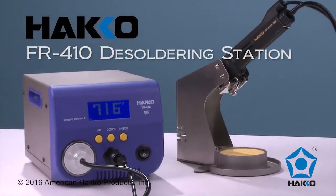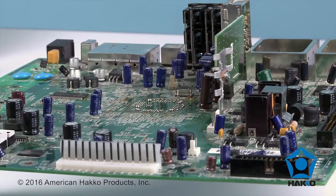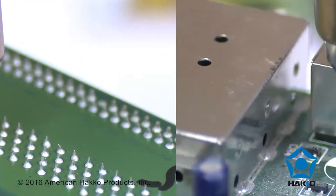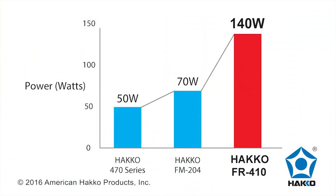The HAWCO FR410 high-power desoldering station is excellent for desoldering components on multi-layer printed wiring boards, small land patterns, and difficult-to-reach lands in narrow spaces. The FR410 delivers nearly three times more heating power than previous models.